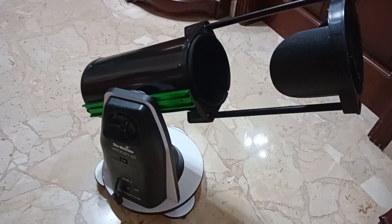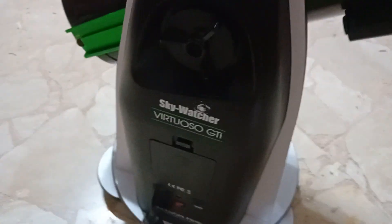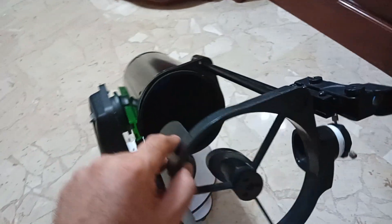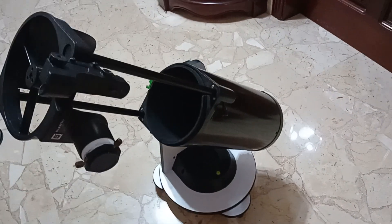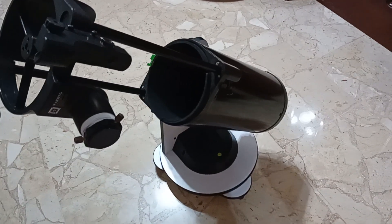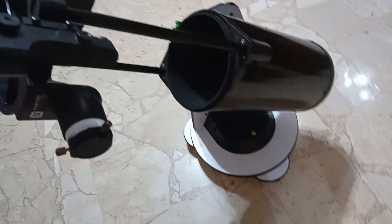Today I'm going to talk about the SkyWatcher Virtuoso 150 GTi. This is the first telescope I bought — I bought it one and a half years ago. It's been great, but I've since moved to an equatorial mount. I still use this one, but I wanted to share my honest opinion so if you're going to buy this telescope, you know what you're getting into.